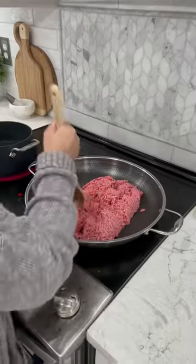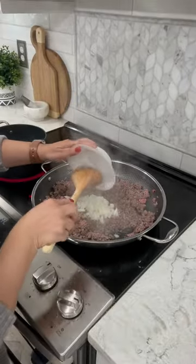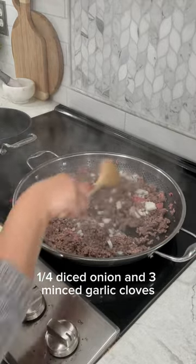Quick and easy cheesy shells and beef. Brown two pounds of ground beef, then add one-fourth diced onion and three minced garlic cloves.